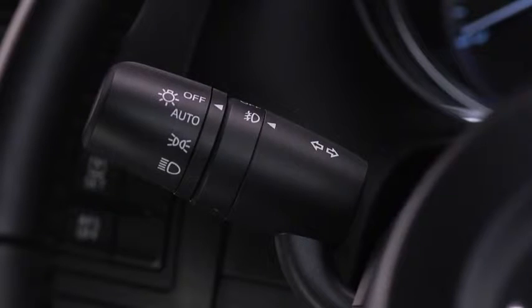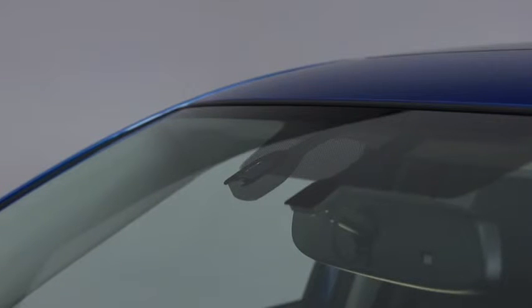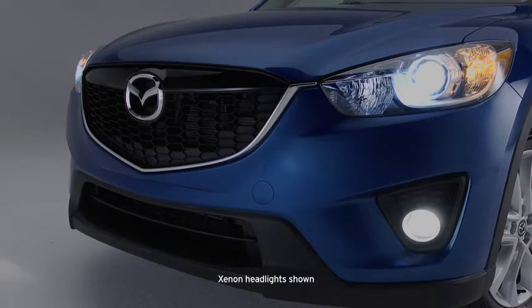When the headlight switch is in the auto position and the ignition is switched on, the light sensor detects the surrounding lightness or darkness and automatically turns the headlights and other exterior lights on or off.